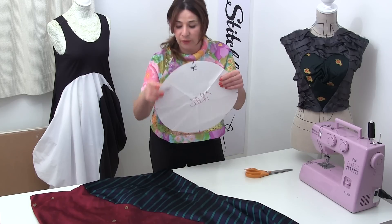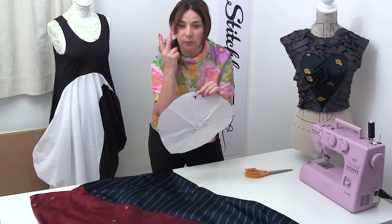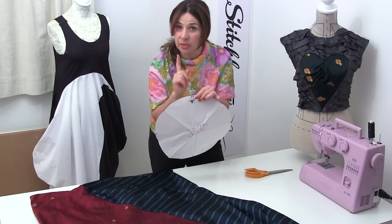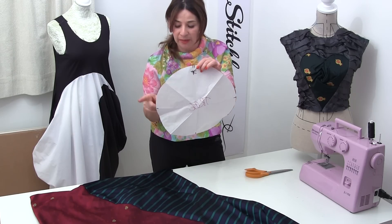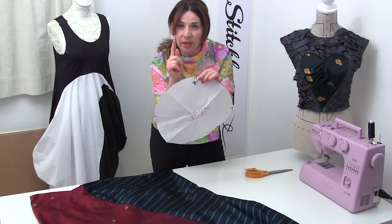I really recommend that you mark a notch for each quarter. One of the notches you need to do two notches for, because that's going to be your starting point — two little marks for one of them — and then for all the other quarters do one little notch.